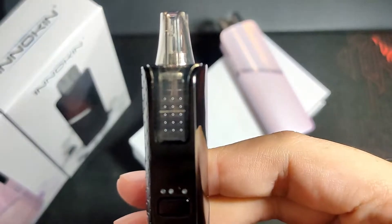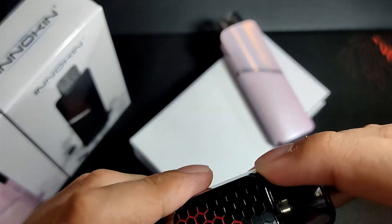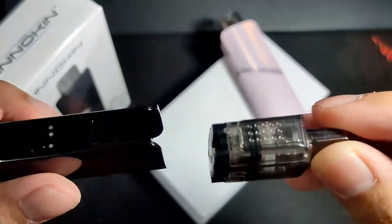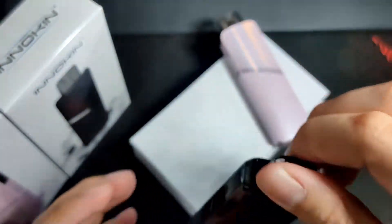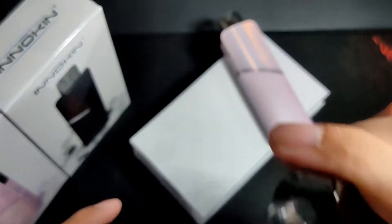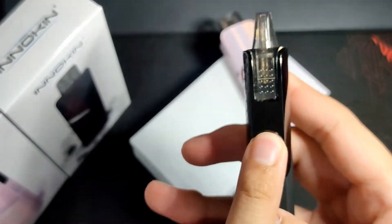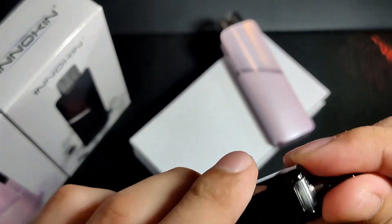The pod is also magnetic and the magnet is strong — it won't fall off. It also features auto-draw, or you can use button firing. The pod holds 3ml of juice, and the 1.2 ohm MTL coil is already installed inside.